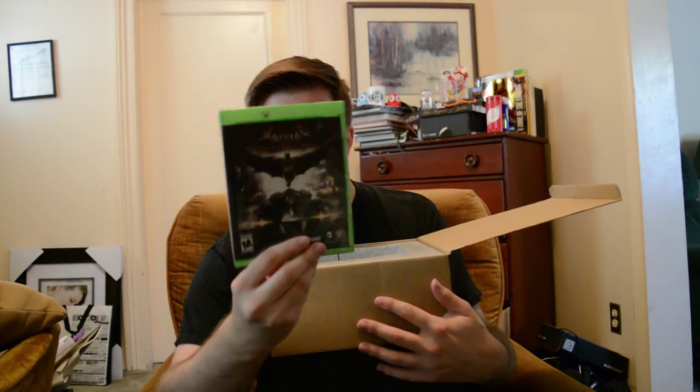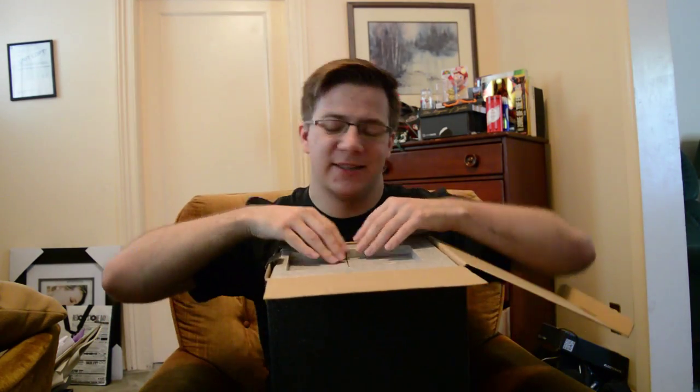Bam bam — there we have it, we have the game case with game. Kind of obvious what's in here. I'm Batman! So that's just going to be a thing from now on — whenever something happens it's going to be 'I'm Batman.' They say remove carefully but there's no way to remove it carefully.